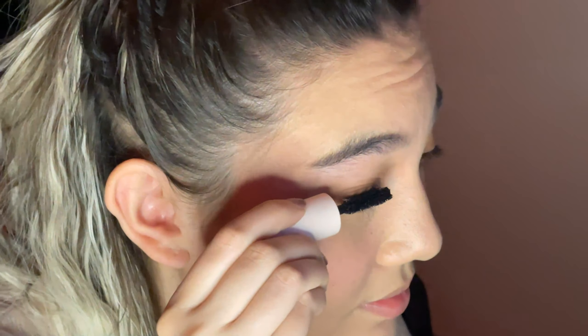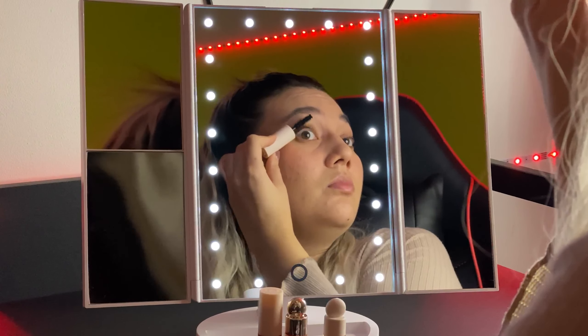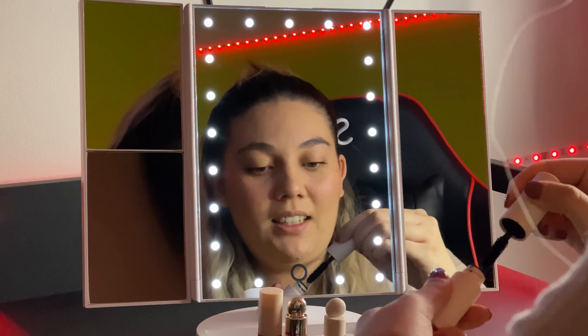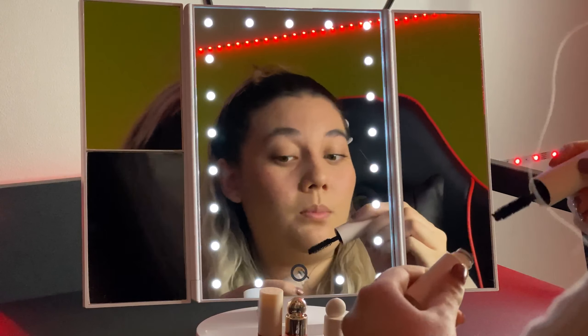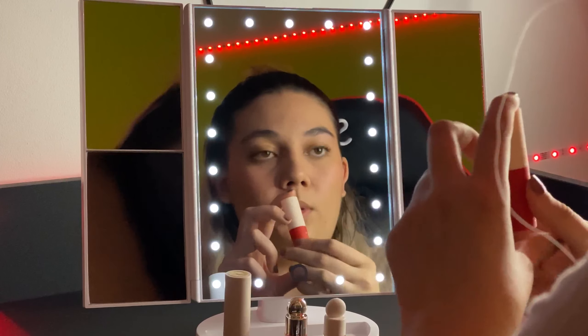I'm gonna apply the mascara. You can see the difference with and without the mascara. Let's make more volume. Let's curl my lashes. That's a very good mascara. I'm gonna do the second eye. I need to smile. I'm just focused on my eyes. I forgot to smile, because if I don't smile, that's creepy.